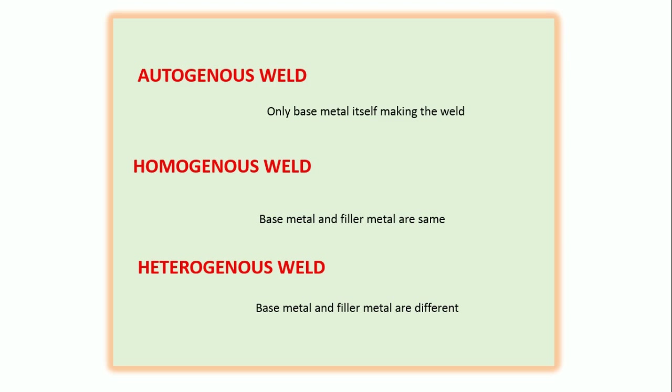Here are three important terms. Autogenous weld means the base metal itself melts and makes the weld. Homogenous weld means the base metal is joined using a filler metal that has a similar composition to the base metal. Heterogeneous weld means the base metal and filler metal are different compositions. In MIG welding, out of these three, the second and third are possible. If the third (heterogeneous) is possible, there is also an indirect possibility of dissimilar joints — for example, you can join stainless steel and aluminium using one common filler metal.